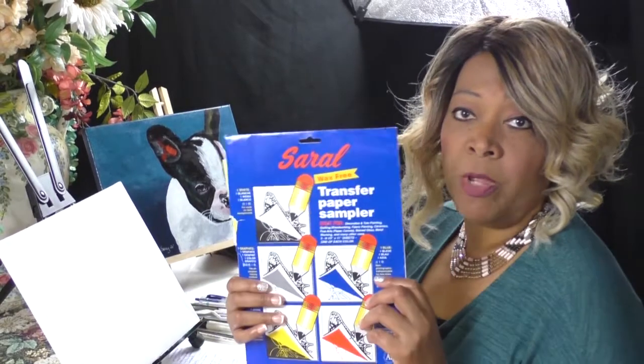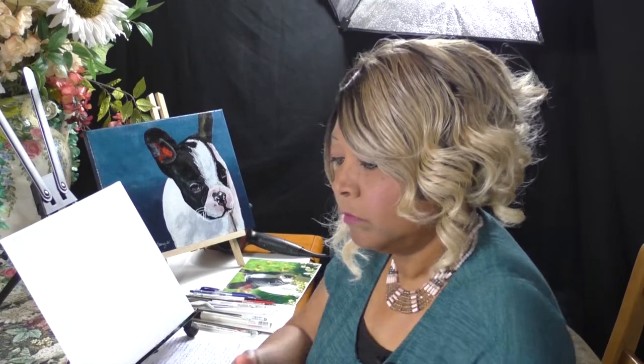We're also going to be using painters tape. When I transfer all my images, I use Sorrel transfer paper, so make sure you always have some of that handy. Let's go ahead and get started.